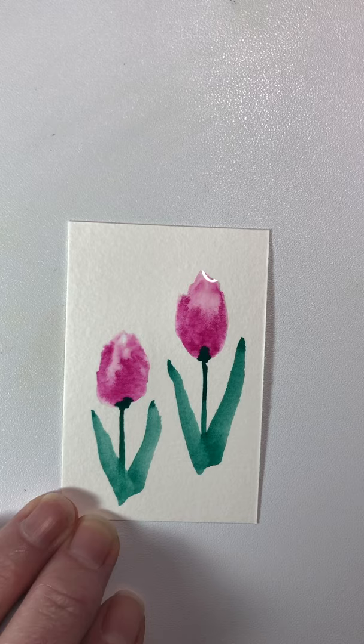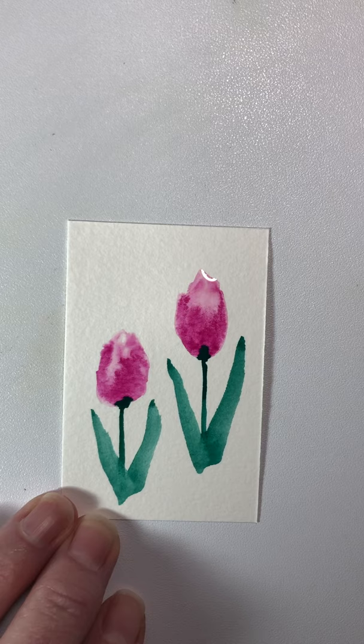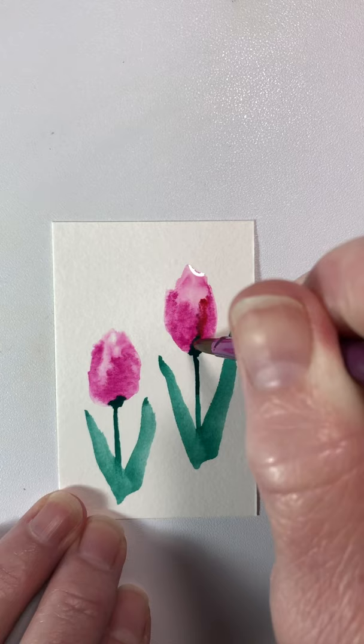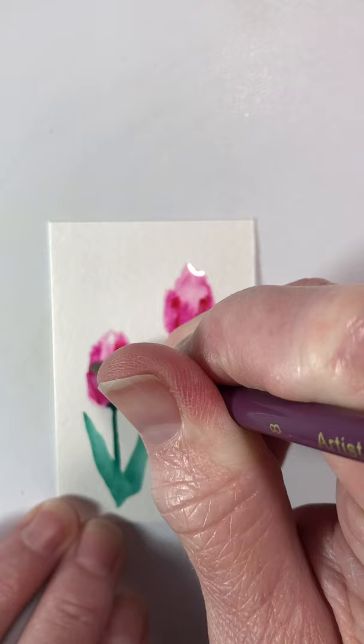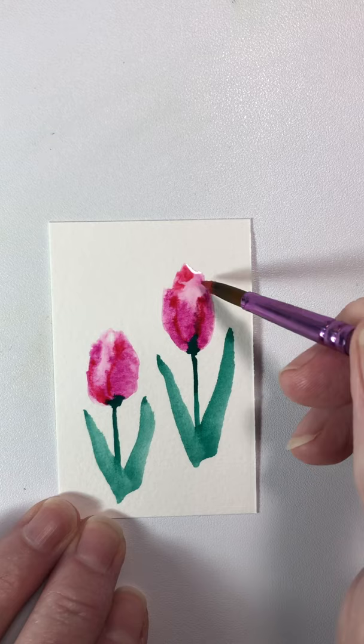Now wash all of that green out of your brush and get it back to a good point. We're going to get a little bit of water in our red paint — this time it's going to have a little more color pigment than water, because we're just going to make a little bit of a demarcation on some of the petals with a little of the red. Just kind of lining around where petals would go, and maybe just a little bit at the top on this one.